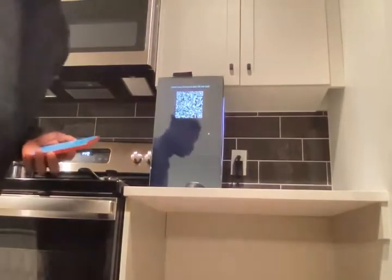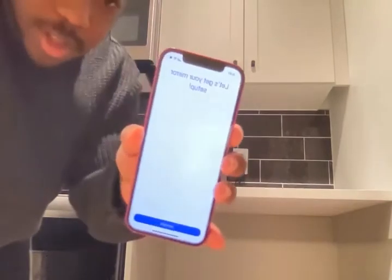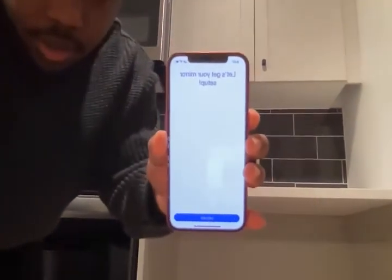So this is the app right now. It's very ugly but that's fine, that's easy to fix. Basically this is how it starts.